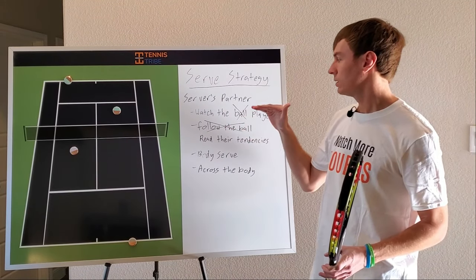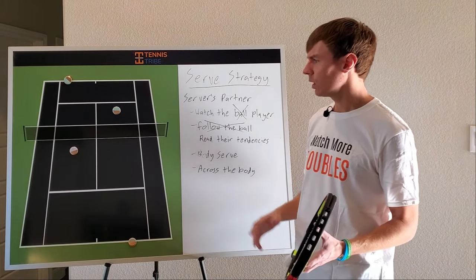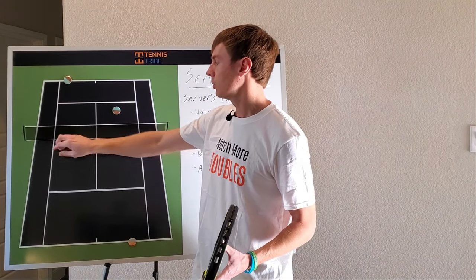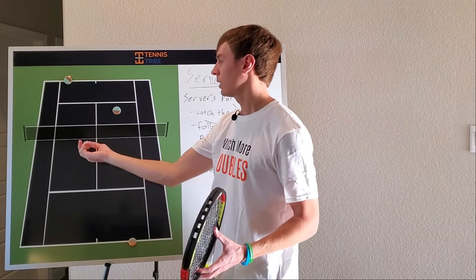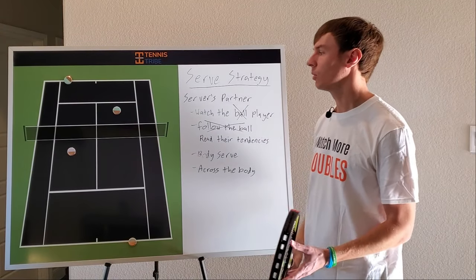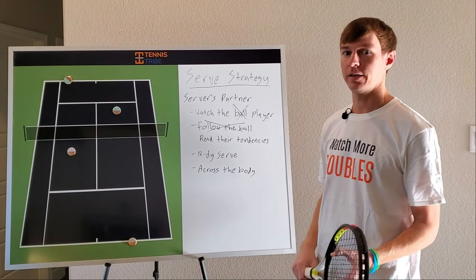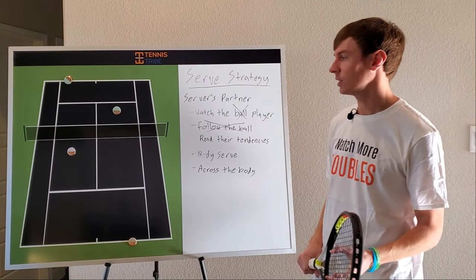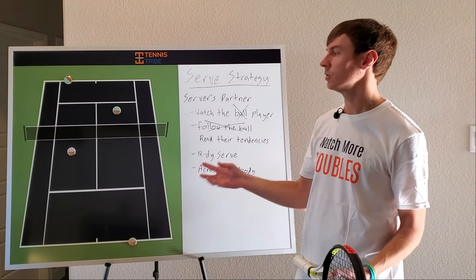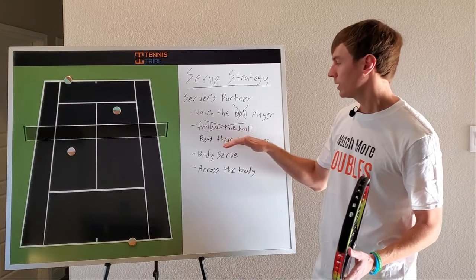The next lesson is follow the ball. I did a video on this a few weeks ago — we'll link to it below. Essentially, what a lot of coaches will teach you is: if your partner serves out wide, you shift left and follow the ball; if they serve down the tee, you shift right and follow the ball. This is a little bit oversimplified. I actually sent that video to a former podcast guest and top-20 doubles player in the world, Gabby Dabrowski, and she totally agreed — she said a lot of coaches do teach that, but we shouldn't always be following the ball. Instead, we need to read their tendencies.